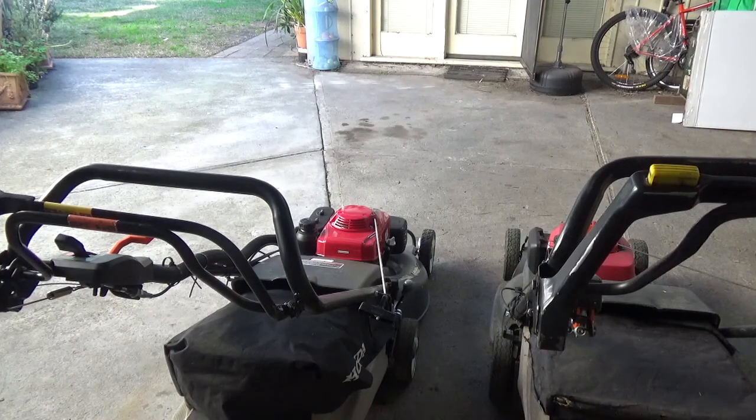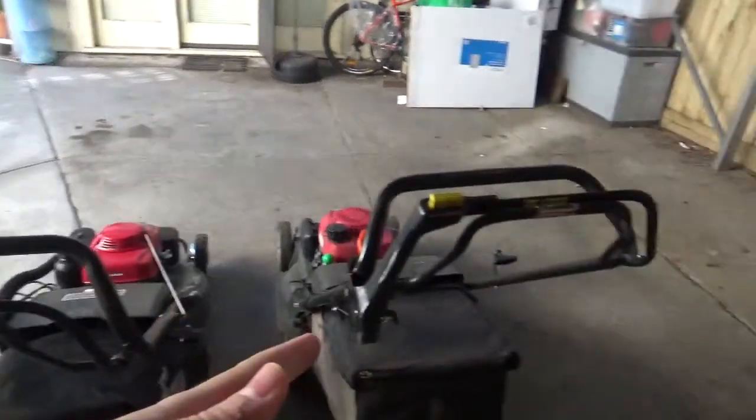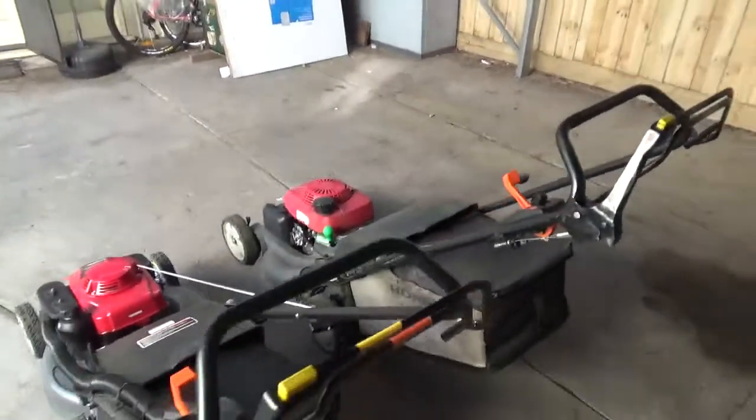That's the pros and cons of each one. You can tell this one's definitely a lot more commercial grade, and the HRX is not so much.